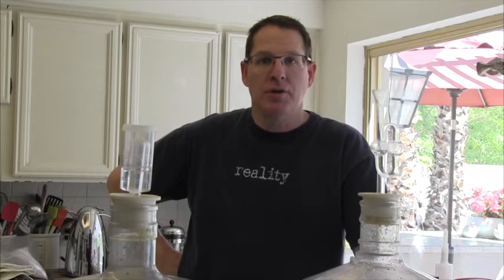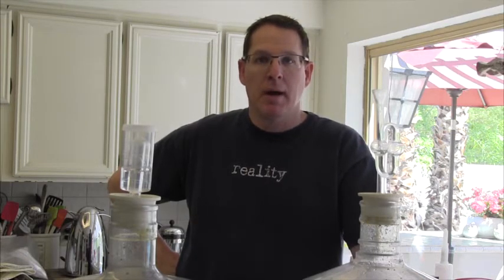Hello. Today I am bottling up an IPA I brewed. I don't know if this is going to be my SJ Pour Challenge 2014 beer or not. And I did something I've never done before.